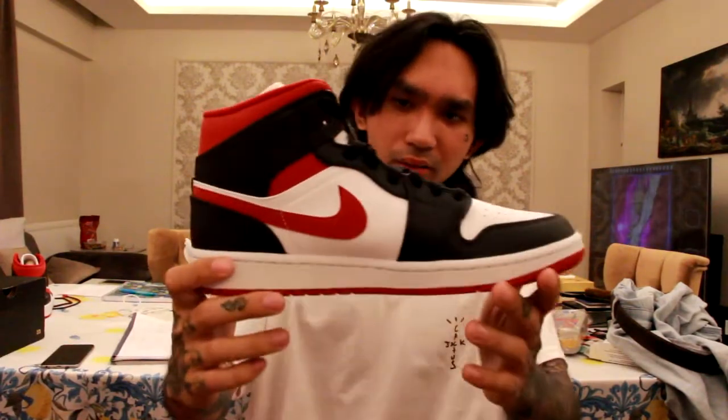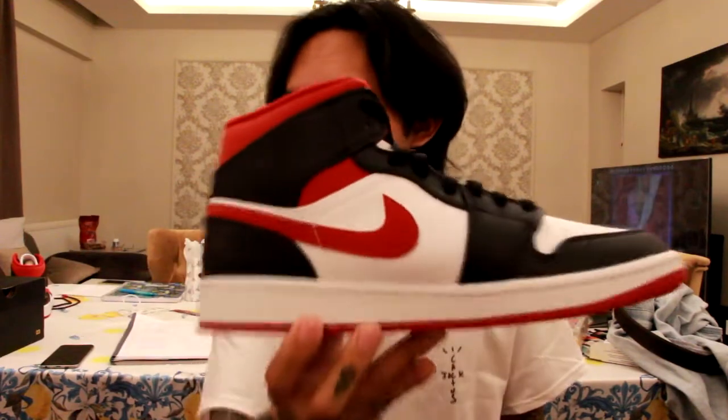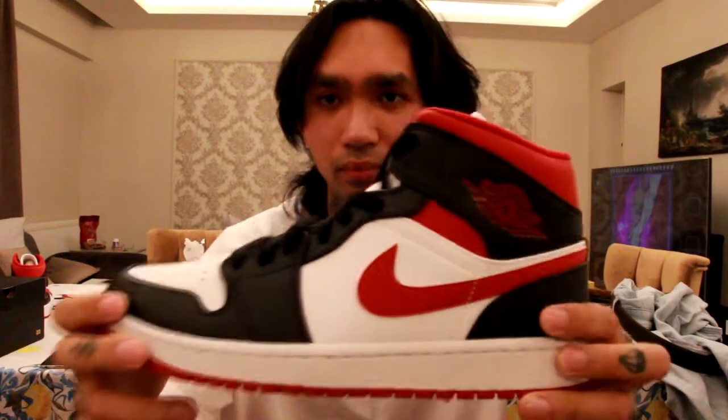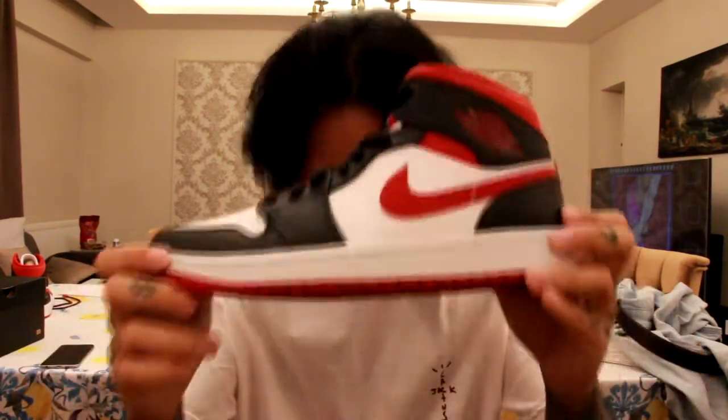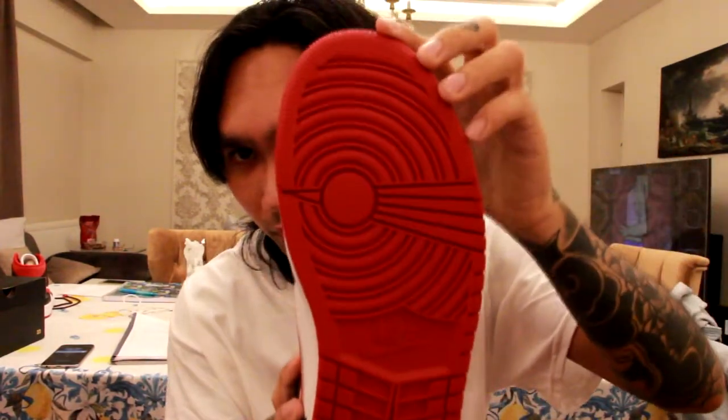The colorway is black dream red, so it looks really clean. It's kind of similar to the 'not for resale' colorway, so if you want something similar that's actually cheaper, this is a good option. And this is how it looks on the bottom.